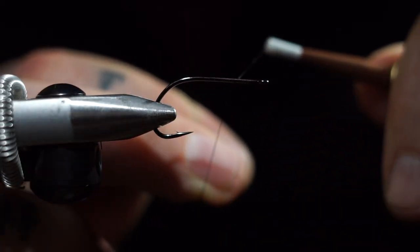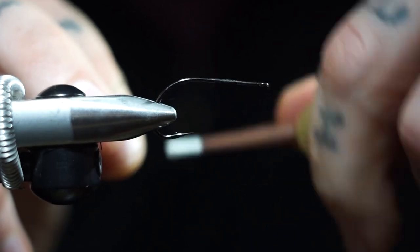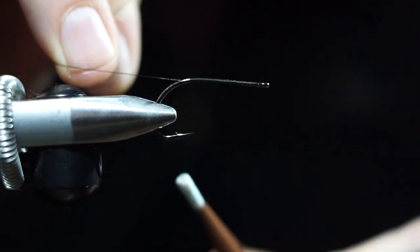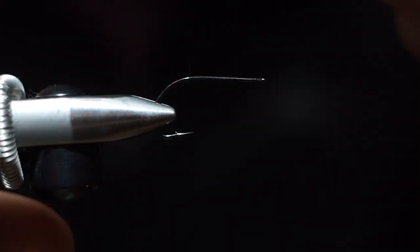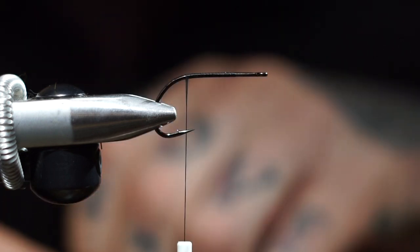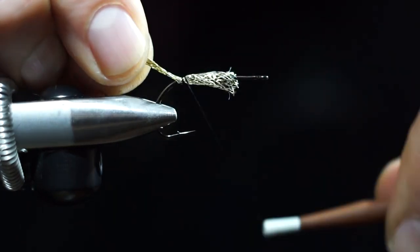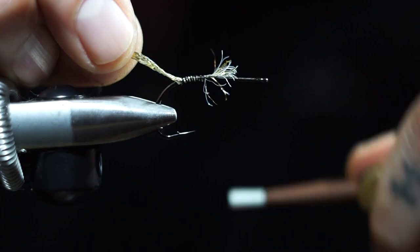Start this about two-thirds of the way down with your thread base. Leave a little bit of room up there because that's where the composite loop is going to go, so we want to not crowd that. There's no weight on this fly, so you'll want to fish it with a sink tip. It's probably one of my favorite swinging patterns right now for sculpin. It's super pretty, simple, fun to tie, fun to fish, fun to cast — all the fun, and that's kind of the point of all this.